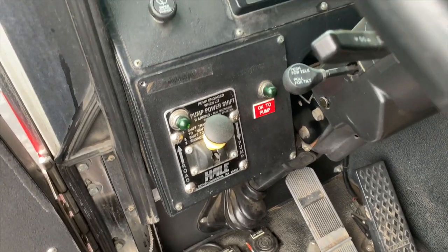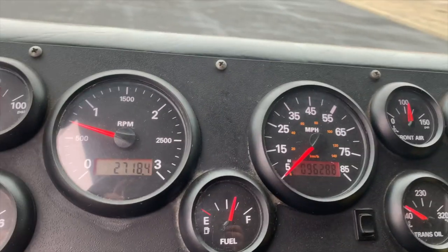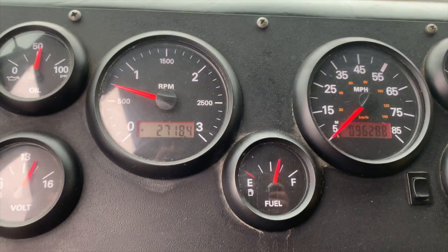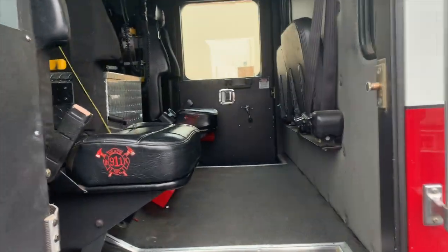Moving back to the gauge cluster, you'll see there are 2,718 hours on the motor, as well as 96,288 road miles.